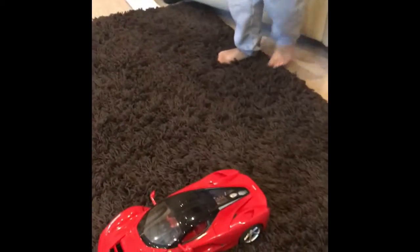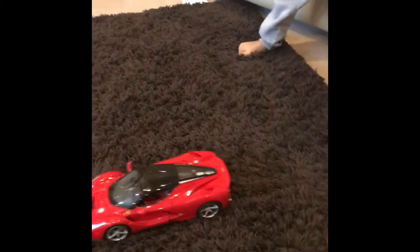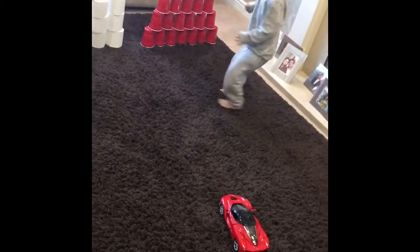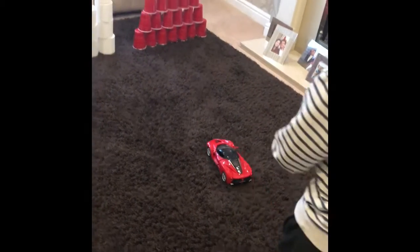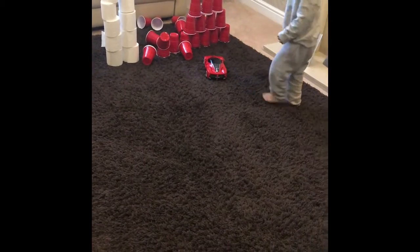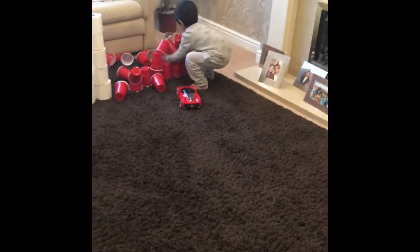Which one are we going to do first — the big one? Do we think we can topple all of them down? You sure? All right, let's go for it! Wait, not you — all right, take two, before the little dude comes and topples it. Little dude, you stay there!